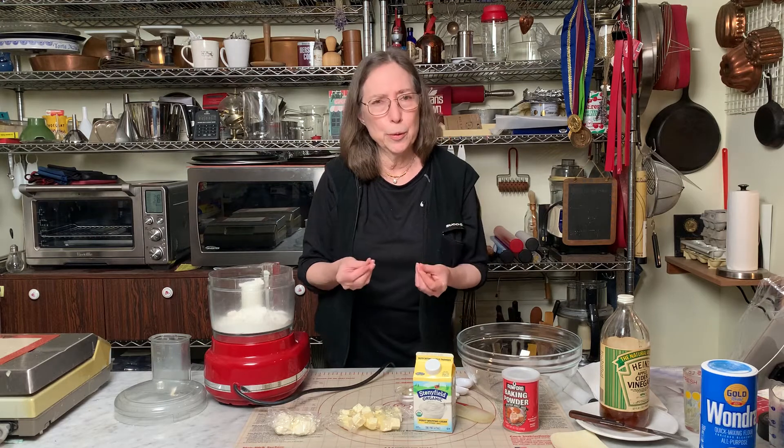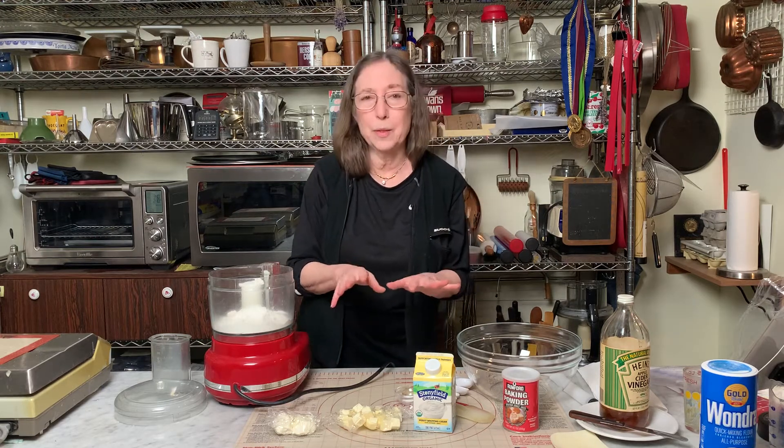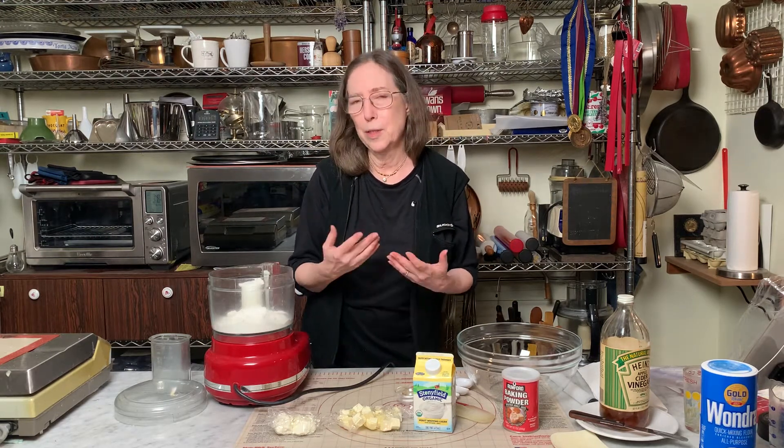Especially if your hands are cool. And you can always cool them down with some ice water, or in winter, keep the room as cold as possible. I like 65 degrees.